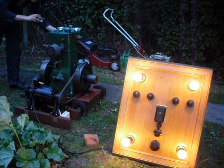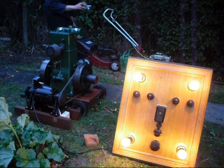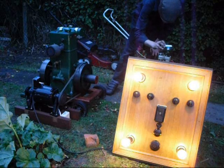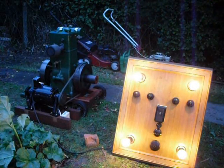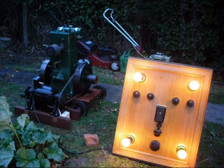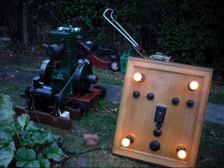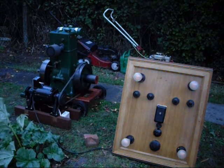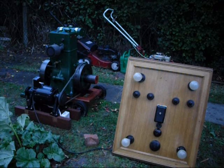Just turn it off the field and it will run out in a minute. Easy enough to stop. Thanks for watching.